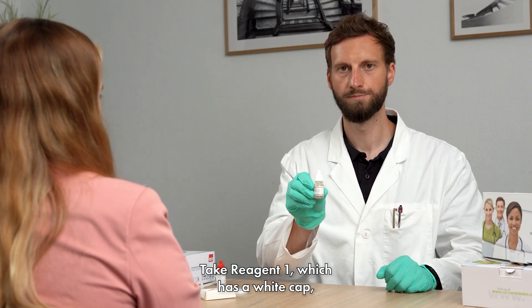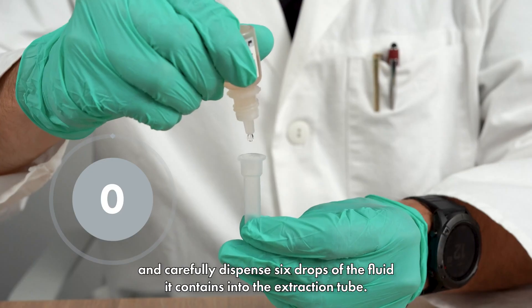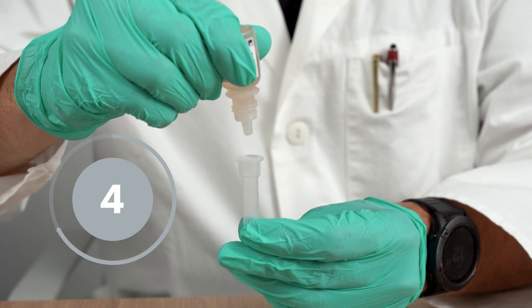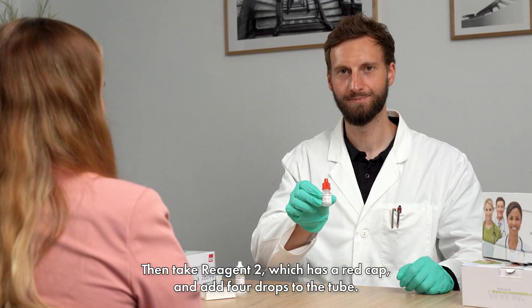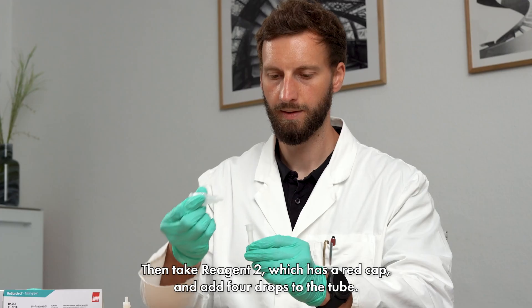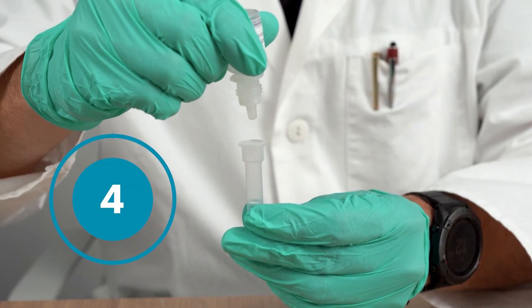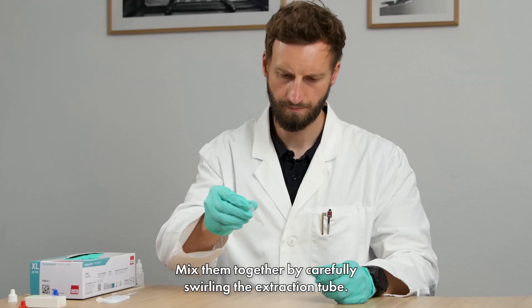Take reagent 1, which has a white cap, and carefully dispense 6 drops of the fluid it contains into the extraction tube. Then take reagent 2, which has a red cap, and add 4 drops to the tube.